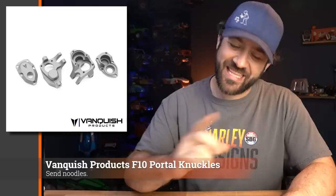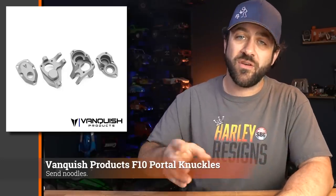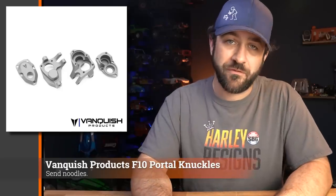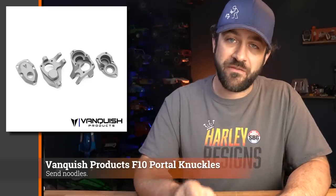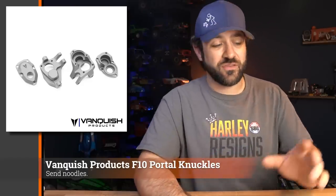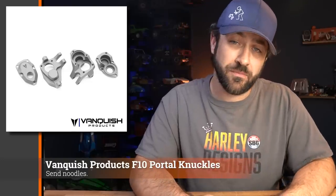First for this week, Vanquish Products has another new release on a Monday, just in time for the Scale News Update. This time it's the F10 Portal Knuckles. The F10 Portals originally came underneath the VS410 Phoenix Portal and are also available separately. But now you can get aluminum knuckles for those — both the portal box and the cover, both sides. Those are available now in both clear anodized aluminum and black anodized aluminum.